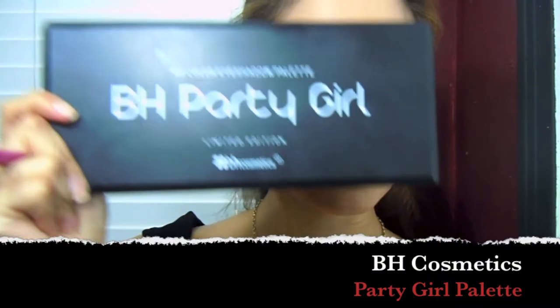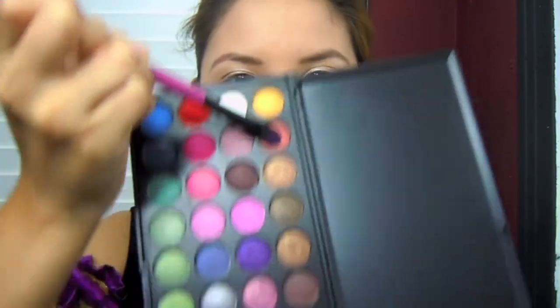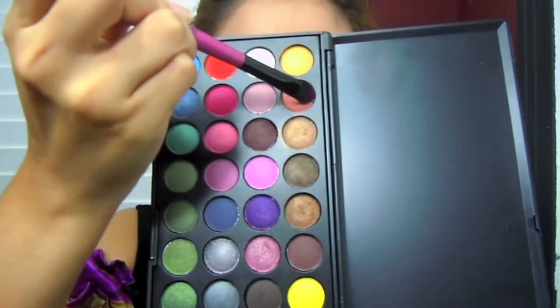I'm going to take my BH Cosmetics Party Girl Palette and a flat brush. I'm going to grab this rusty color and apply it in the middle of my eyelid.